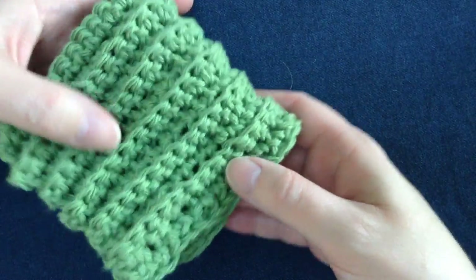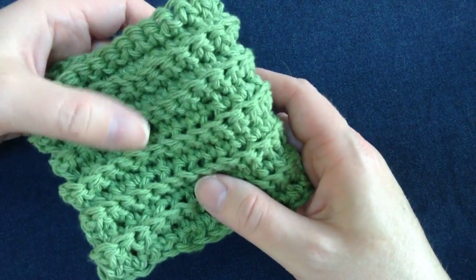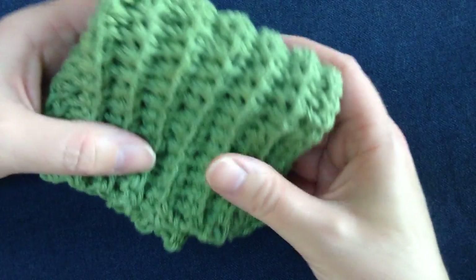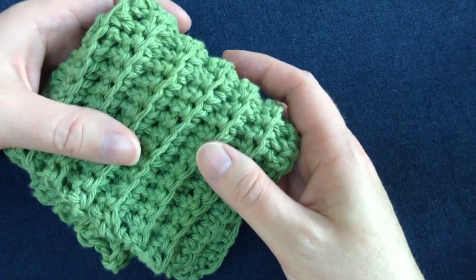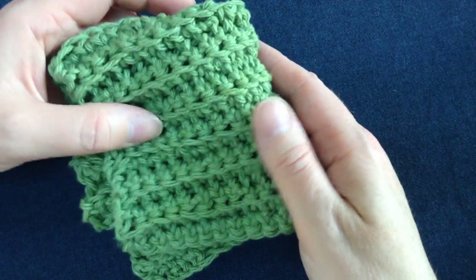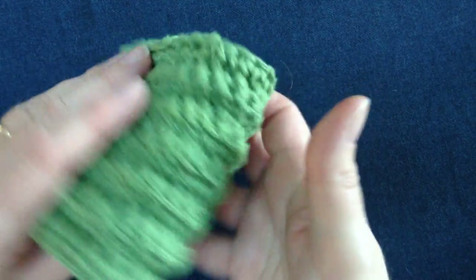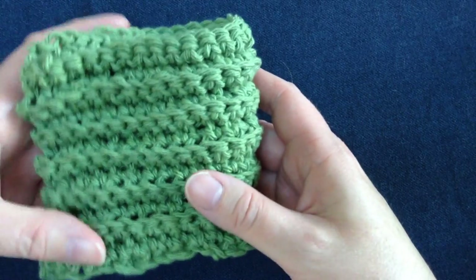Hi, I just want to show you how to make this really nice ribbed dishcloth today. It's an easy project to crochet and it would make a great gift, or a gift for someone on your Christmas list to go along with some other things. It can be a dishcloth or you could use it as a washcloth because it's nice and soft. So let's get started and I'll show you how to crochet it.